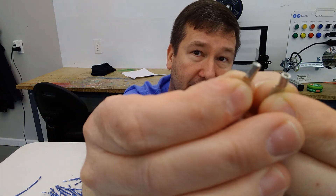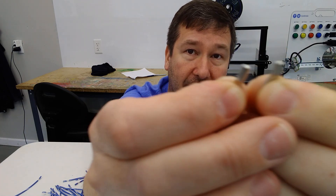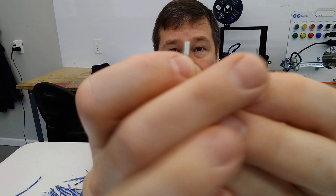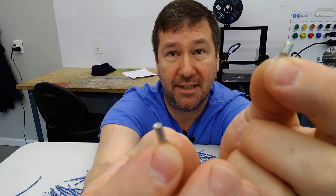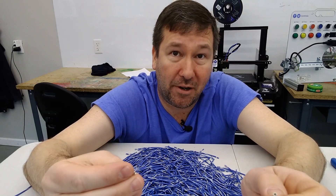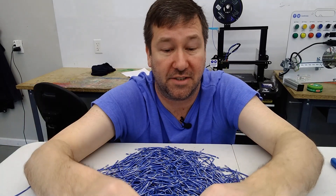Looking at our uninsulated terminals, if you look really closely, you'll see this one has a gap going down it and this one has a brazed end on it. So this one the machine just folded it over and it's done, while this one they folded it over and then actually brazed it. I like the brazed ones, but both of these are UL approved, so they should both work just as well.